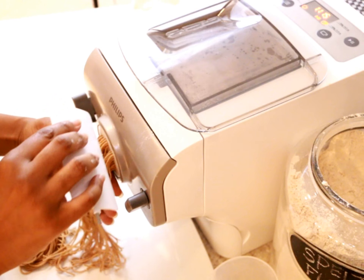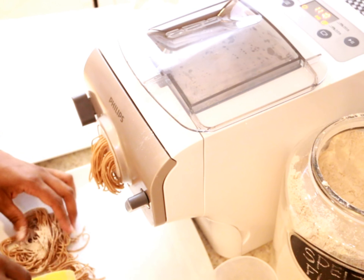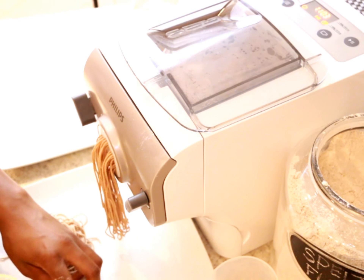As the batches come out, I find it helpful to toss the pasta in some extra spelt flour to prevent it from sticking together. The first batch I ever did didn't turn out so well, and this tip will save you the trouble if you decide to try this.